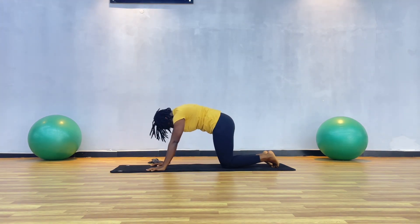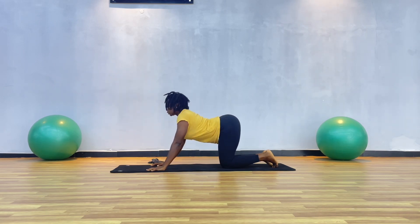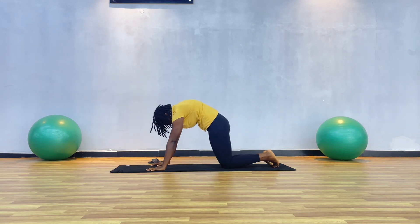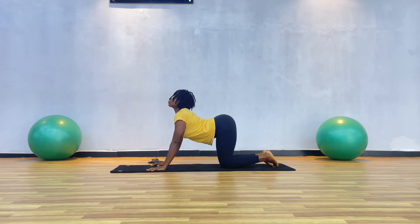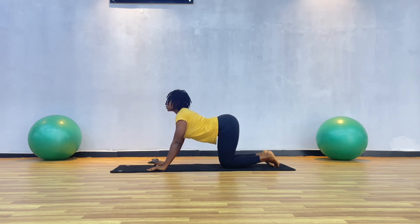I started with some child's pose, just catching my breath, and now I'm going to go into cat-cow. Inhale, head is up; exhale, I'm looking towards my belly button. Inhale and exhale, squeezing the belly button in and out.